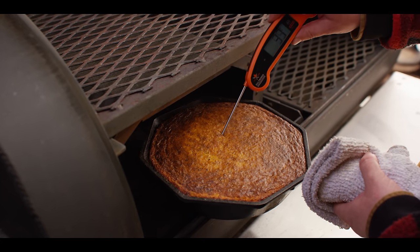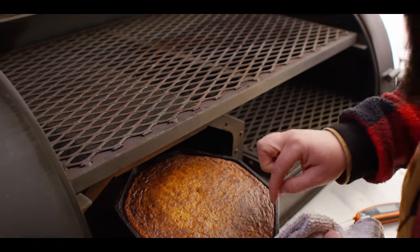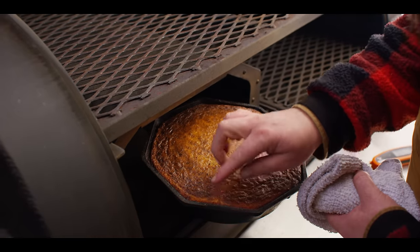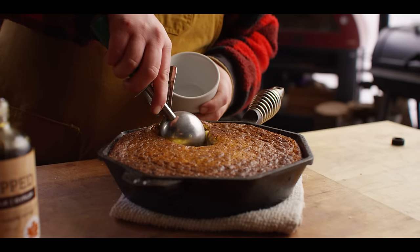Checking the internal temperature — once it passes 180 degrees internal it's fully done. You can see it starting to pull away from the sides, so you know we've got some good browning around the edges too. Alright, time to serve it up.